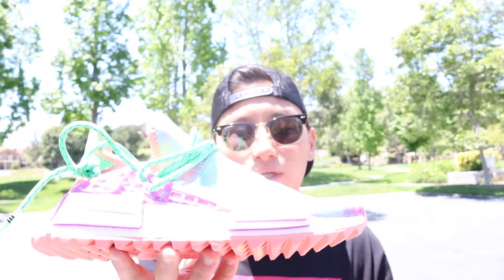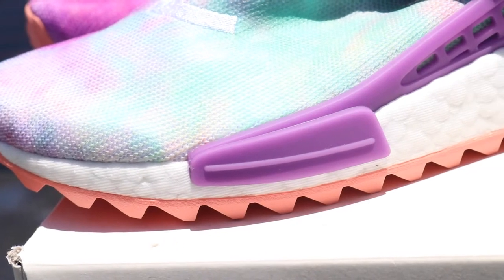I did want to get the black pair really bad but they sold out of those unfortunately, but I'm still glad I was able to pick these up and at least give you guys a quick look at them. I will probably either be consigning them or maybe even returning them because I need the cash, but the details are pretty great on this.